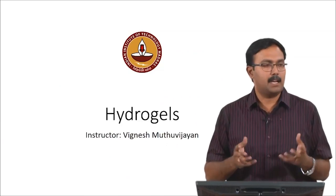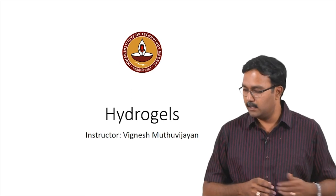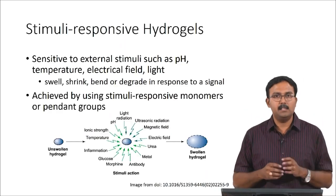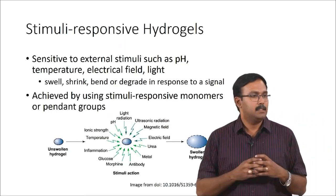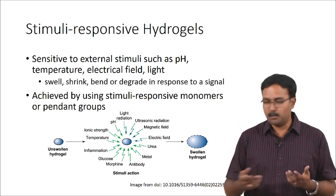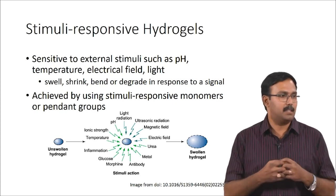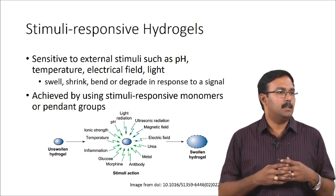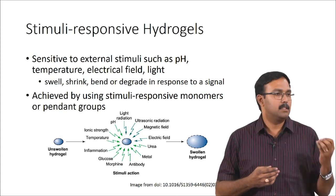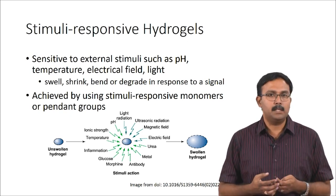Today we will talk about a special class of hydrogels which are called intelligent or smart hydrogels. These hydrogels are basically stimuli-responsive hydrogels. When regular hydrogels swell, they just swell when you put them in PBS — that is what is happening to these. When you put them there, they are going to absorb a lot of water and start swelling.